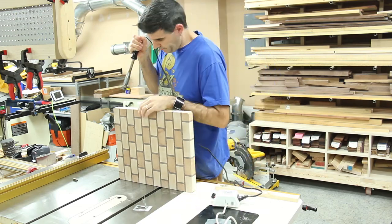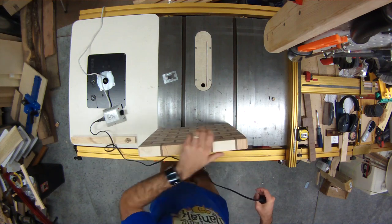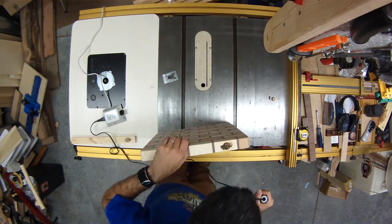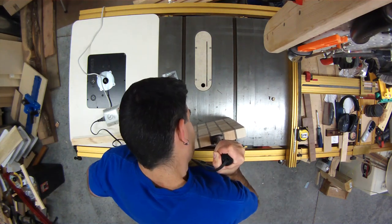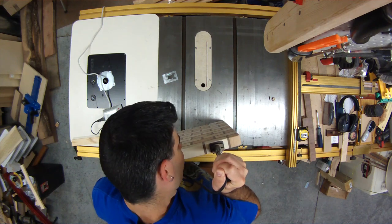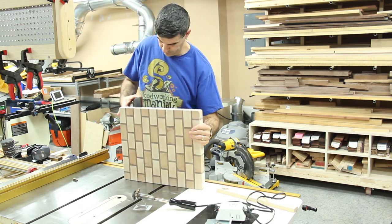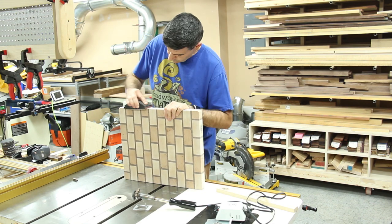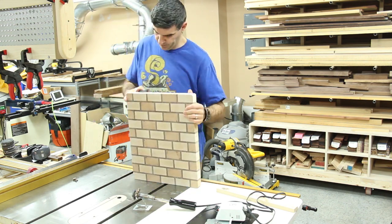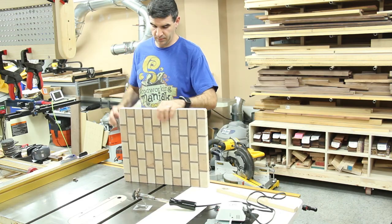I always recommend branding your work. I bought a wood burning brand for all my work, and I burn my logo into just about everything that I make if my logo will fit on it. On my cutting boards, I'm burning my logo on all four sides on this one. Depending on the cutting board, usually I only do two sides, but on this one I just thought it looked good on all four. Then I'll sand off a little bit of the excess burn and move on from there.